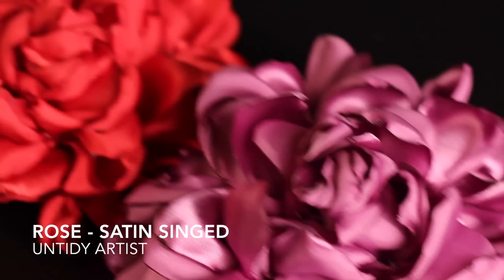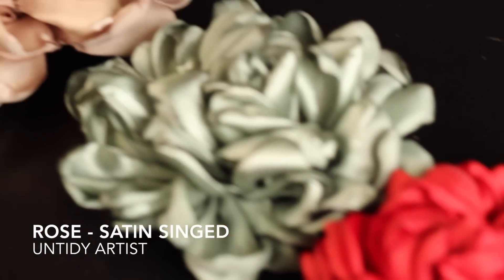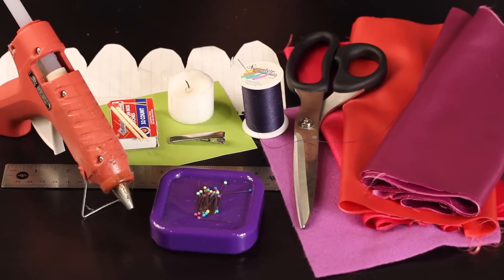Hey guys! Welcome back to the Untidy Artist. Today I'll be showing you how to make a satin singed wild rose with a double ruffle.